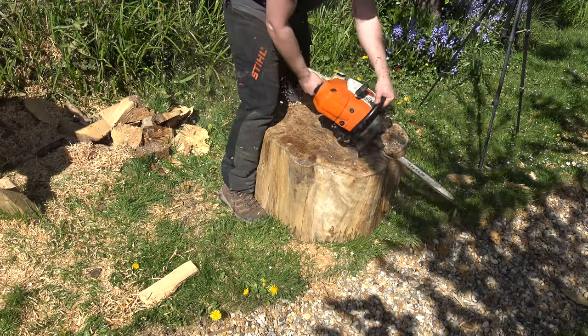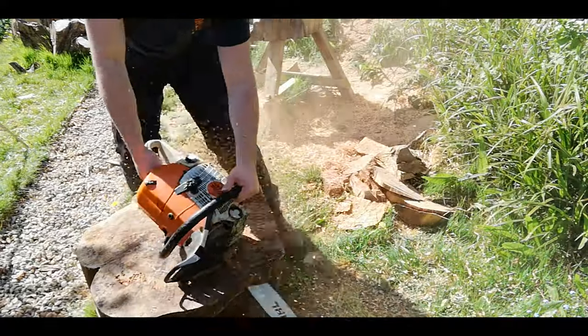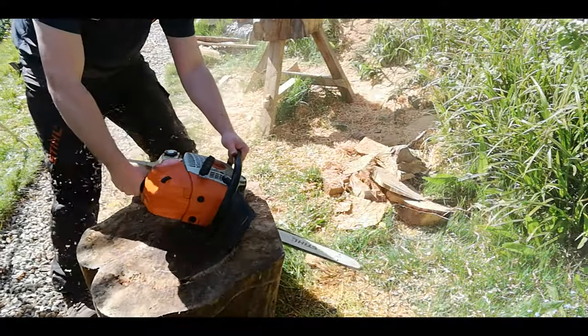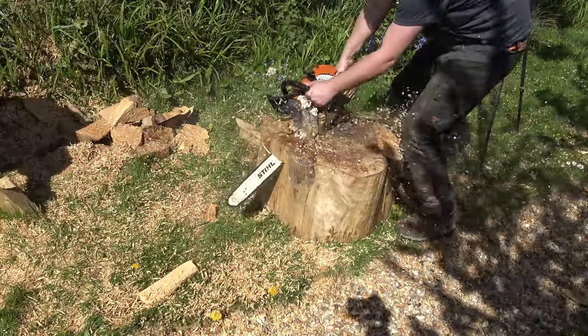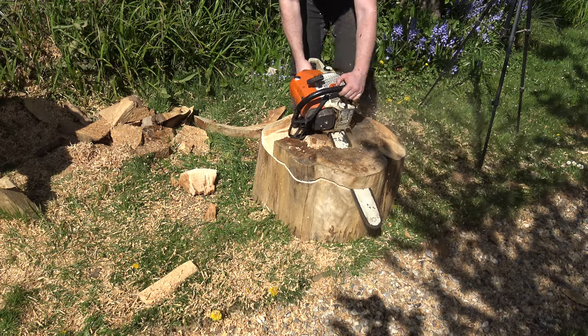Starting off with this big piece of conifer — it was too heavy for me to really lift onto the lathe, so I'm just doing a little bit of chainsaw carving, chamfering the top off. That's going to make it lighter for me to lift up and reduce my labour in terms of the turning.